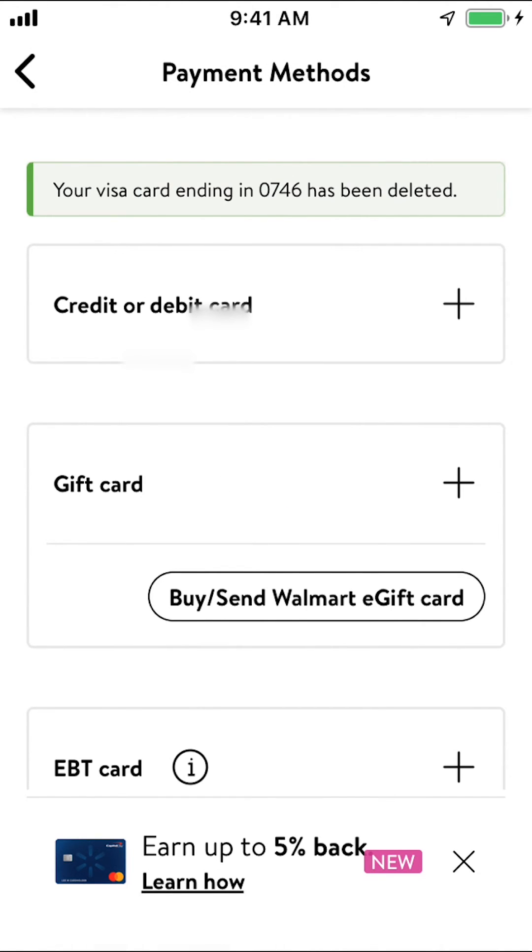And that's how you remove your credit card or debit card on the Walmart app. If you have any other questions, leave them in the comment section below. Don't forget to check out Amazon Prime — you can find the link in my video description. Thank you for watching.